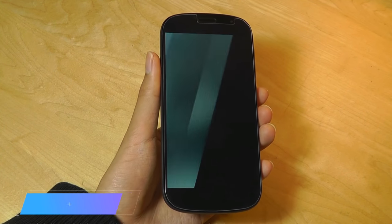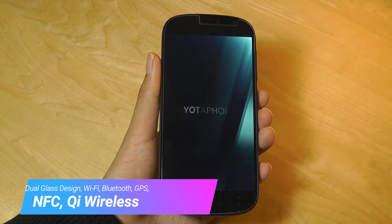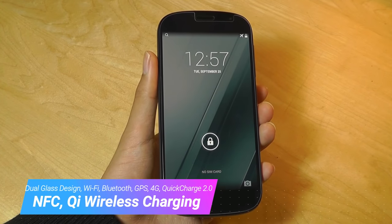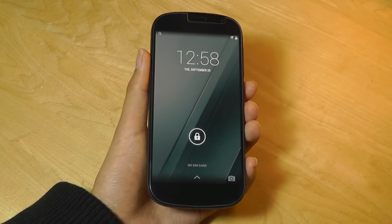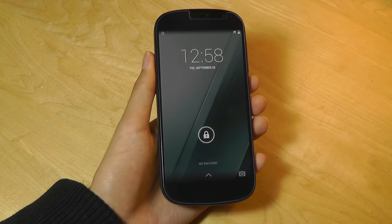Other elements of the phone include NFC, wireless Bluetooth, and wireless Qi charging. So it's a very fully decked device when it comes to features — for its time, truly a flagship-level contender.